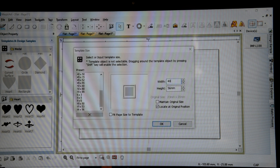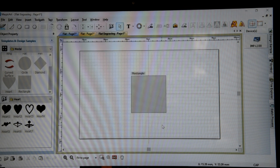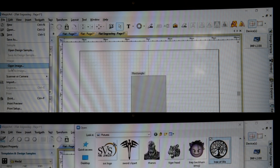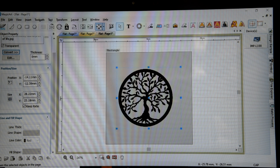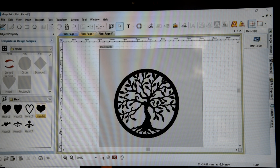So let's say 40 by 40. Hit OK. Let's bring the image — we'll go to file, tree of life. There we go. Let's enter that. And let's put a bail on top.